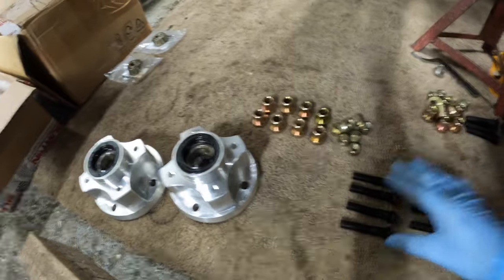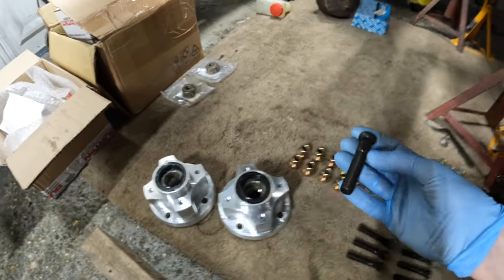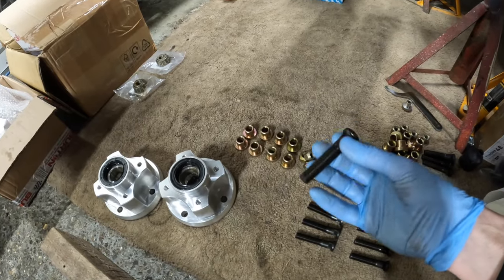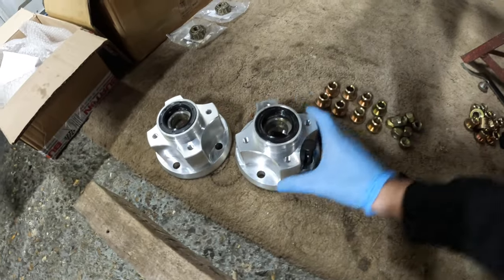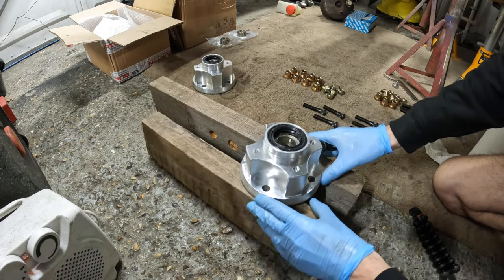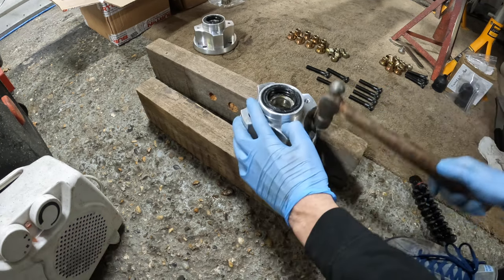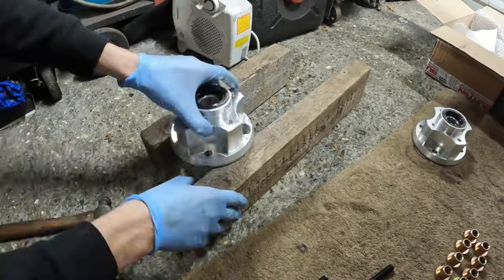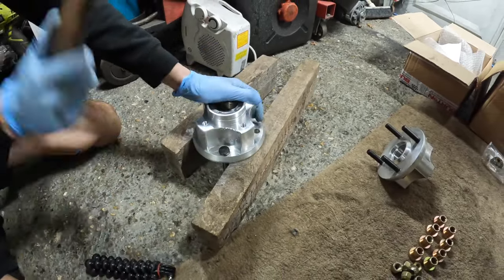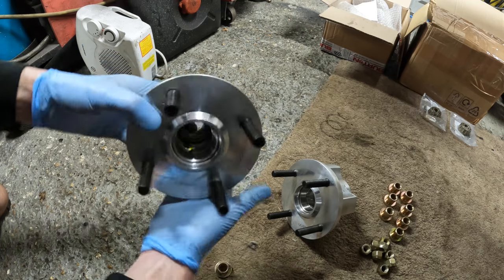Now I'm going to move on to fitting the wheel studs. These hubs don't have any threads for wheel bolts, so you've got to knock wheel studs into them. These were one of the only new items that came with the Escort - the previous owner had already fitted studs to the rear. These just slide through and then we tap them home. With just two bits of wood, I slot the first stud in and give it a good whack with a hammer. That was very easy - literally just tap them in and they're all fitted.